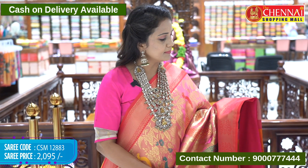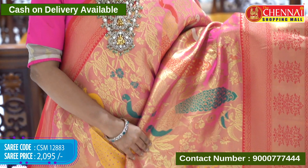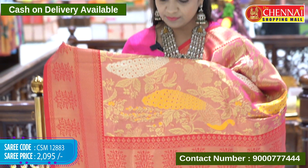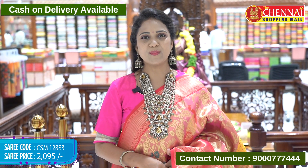Pink and red color sari — an unusual combination, but looking great and different. Same pattern — complete design. Pallu with pink and red color border, highlighting beautifully. Sari code CSM 12883, price 2095 rupees only.